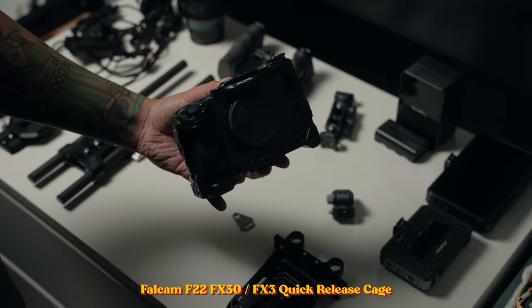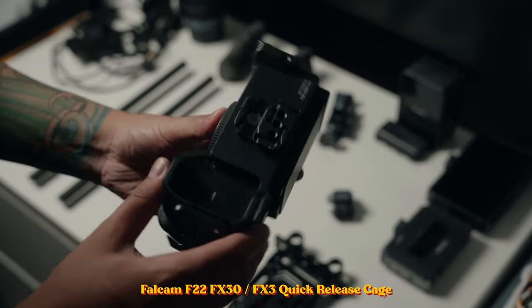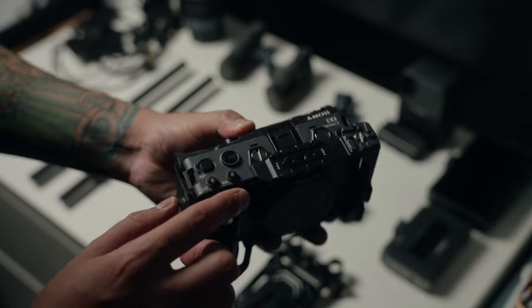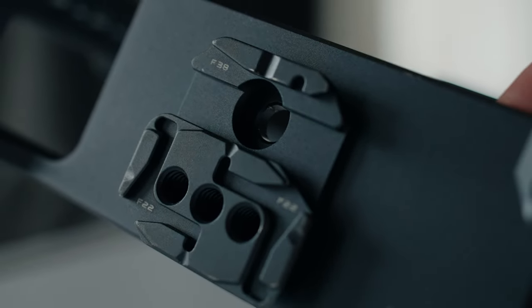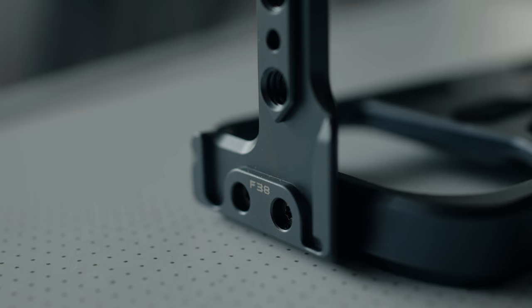First up, let's talk about the cage. This is the Falcom F22 quick release cage for the FX30 and FX3. It has a lot of mounting points and F22 quick release mounting points. All four sides have F22 quick release rails and you can also use traditional screw-on camera rig parts. The built-in bottom plate is both the F22 mount and the F38 mount — compatible with Mulanzi, Falcom, and Arca Swiss.